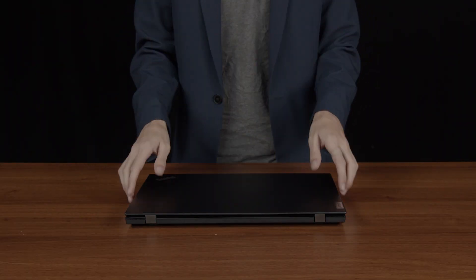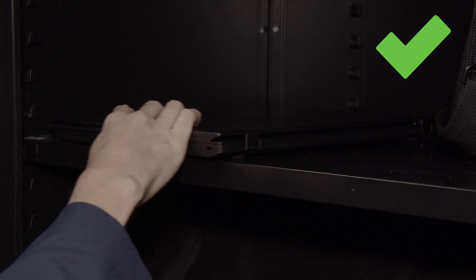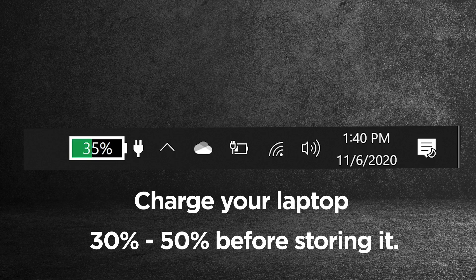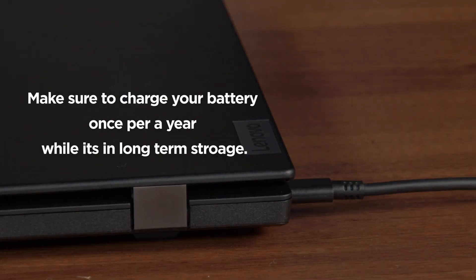When you want to store your device for a long period of time, follow these guidelines. Never leave your device near a window or in an area with high moisture. Store your device at room temperature in a dry and safe location. When storing your device, make sure the battery is charged to 30% to 50% capacity. Recharge the batteries once per year to prevent over-discharge.